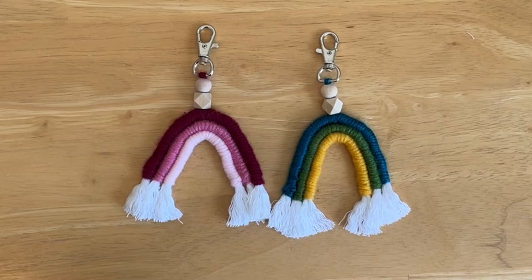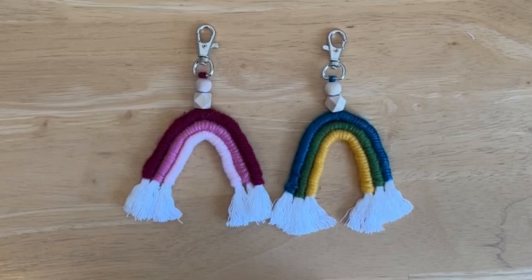Hi, today I'm going to show you another scrap yarn project. This is going to be for making these super cute macrame rainbow keychains. The next slide here is going to show all the materials that you need. It is quite a bit, so I'm not going to take the time to go through every single one, but I have a photograph that will show you all those supplies. Take a minute to look at your supplies and gather those that you might need.